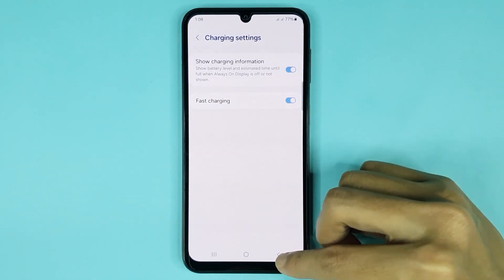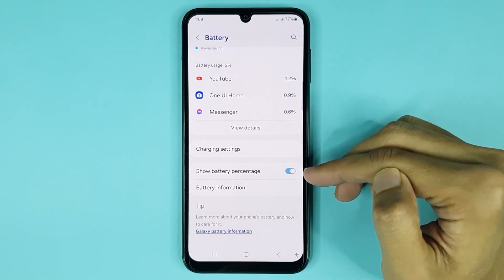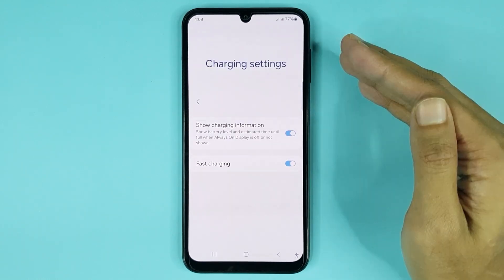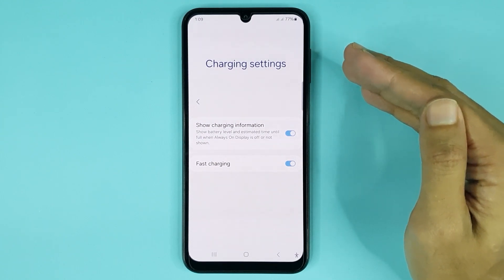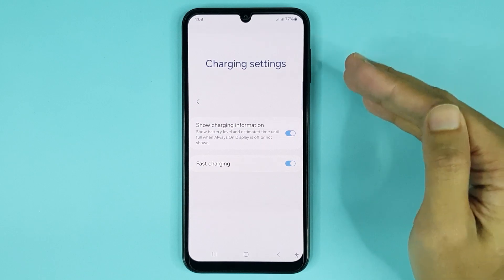If you go back, you can also show or hide your battery percentage. And that is how you can turn on or turn off fast charging in your Samsung Galaxy S25 phone. I hope this video was helpful.